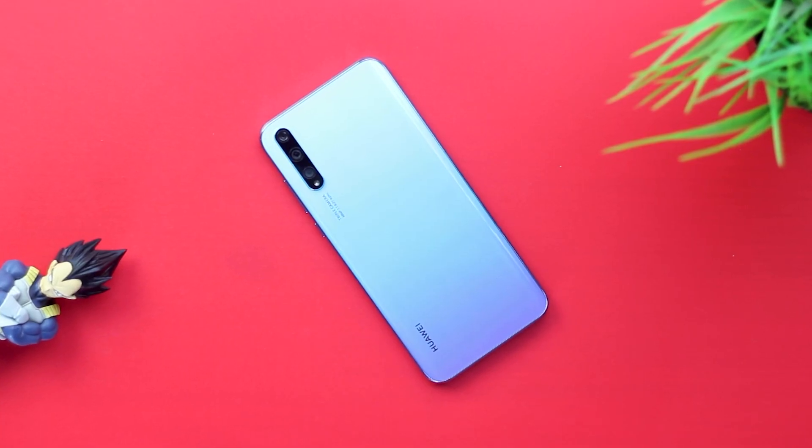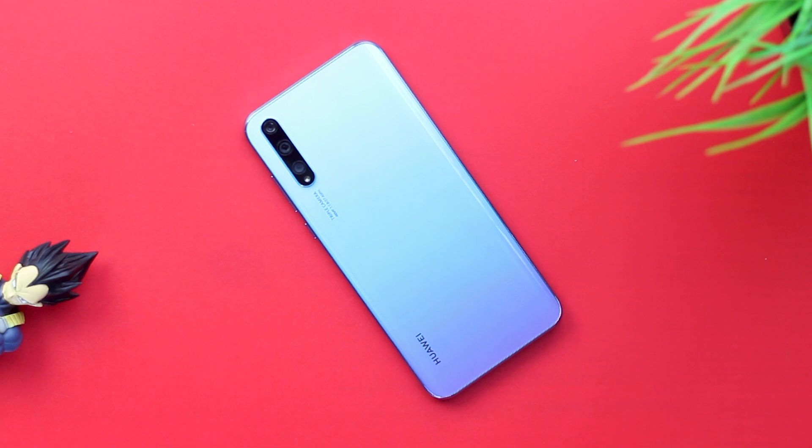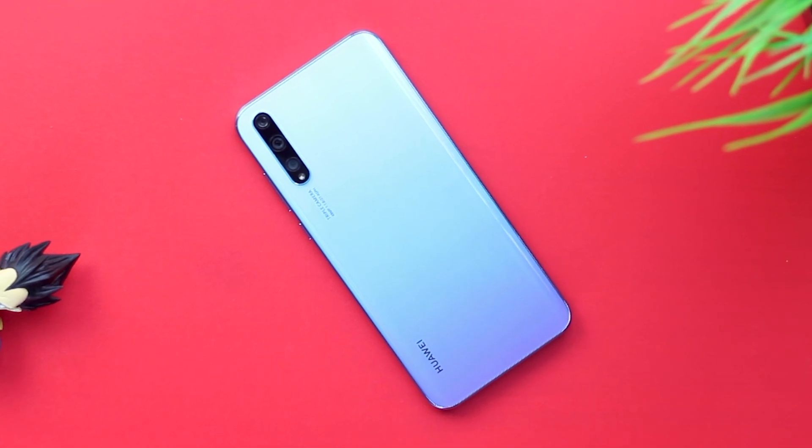The Y8P was announced roughly 2 months ago now and this is one of the mid-low tier devices from Huawei I really wanted to test out in recent times. I wasn't as excited for some of the other devices they turned out lately, which personally felt like rebranding the same device, but this time things were a little switched up and I had to try this one out.